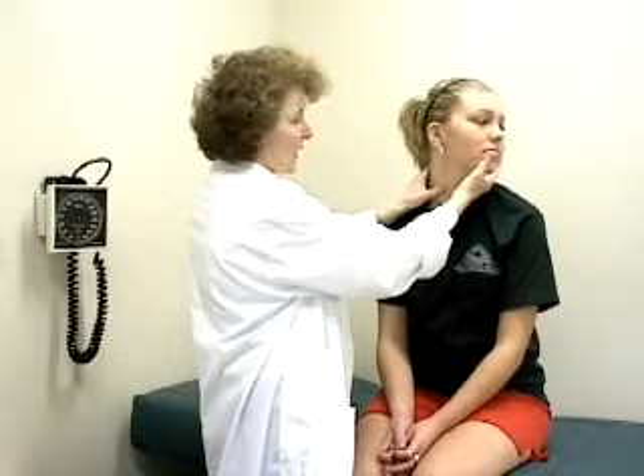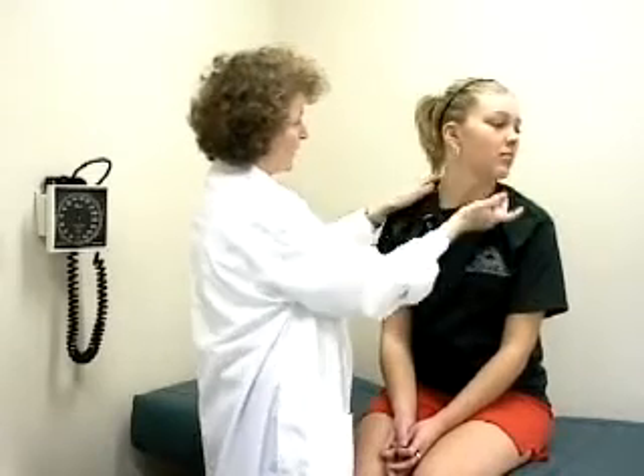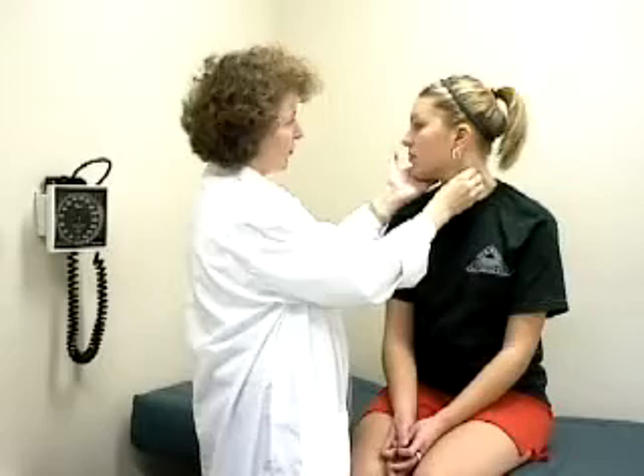You assess these muscles by asking the patient to turn their head to the side. Turn your head, and you can see the sternocleidomastoid jump out at you. Do that again against my hand, hard as you can. Palpate the muscle belly as you're doing that, to the opposite side. Same thing, push hard.